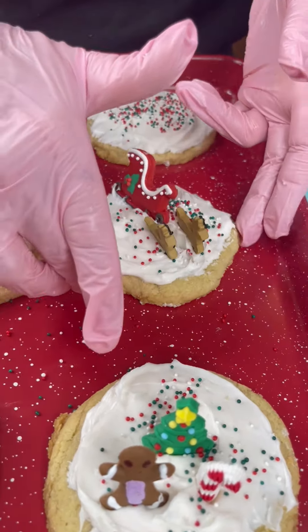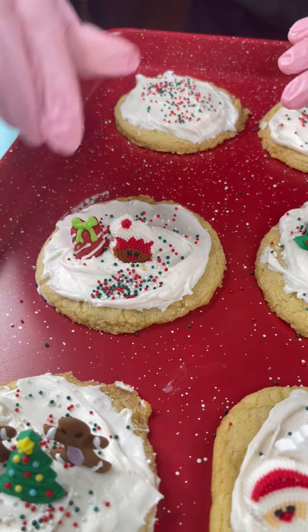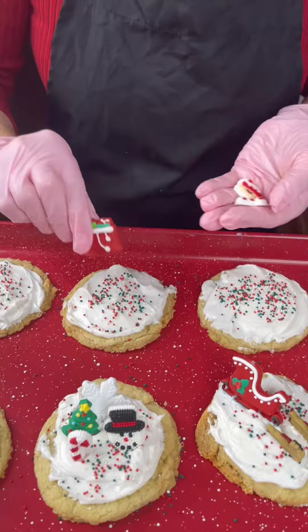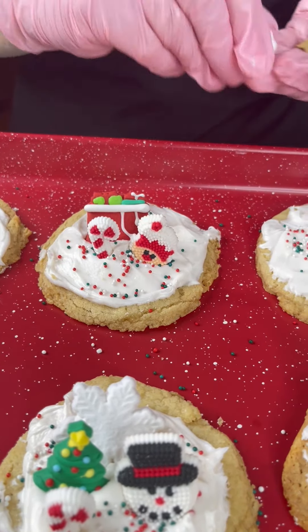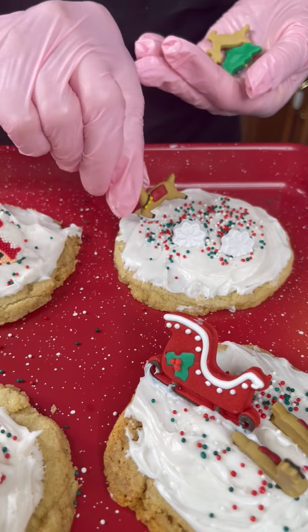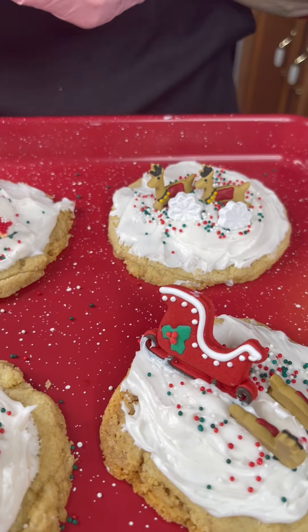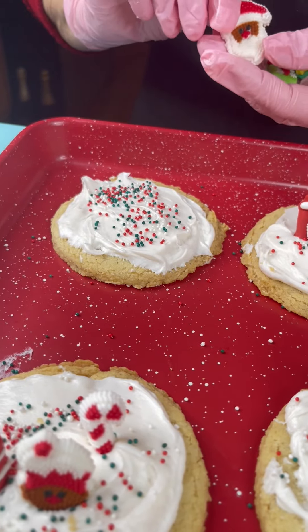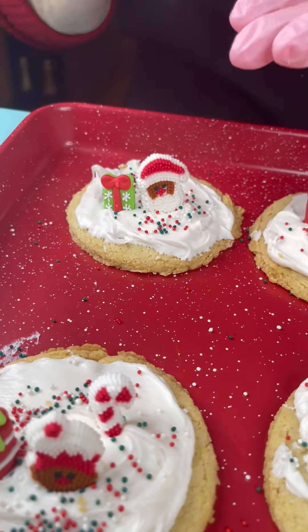Look at the reindeer, so cute! Now we've got an elf, a present, and a candy cane — look how fun! Finishing up with a present, an elf, an elf, and a candy cane. And now we've got a snowflake, another snowflake, another snowflake, a reindeer, and a Christmas tree — yay! And our last one: Santa, and Santa has a present, and a Christmas tree.